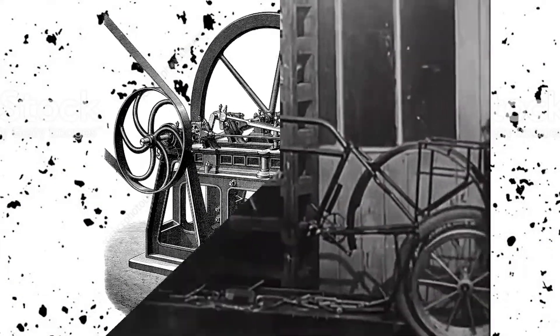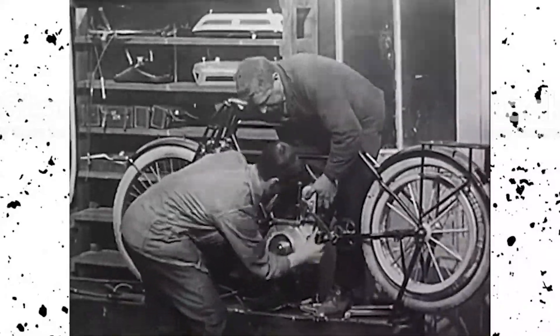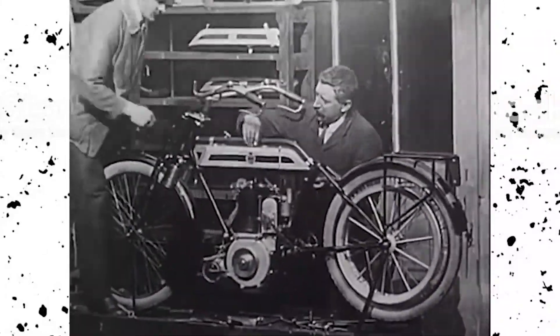Dating back to the late 1800s, a contact breaker style ignition was the first ever invented. As time went by, engines got more complex, as did the ignition, but manufacturers still used breaker points all the way into the late 1970s and early 80s.